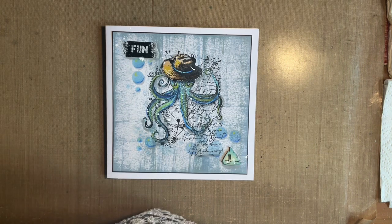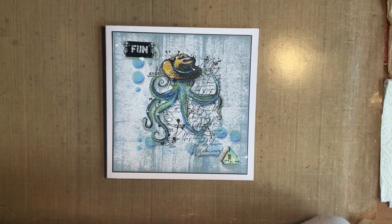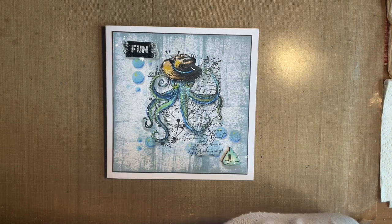Today I'm going to do another masculine type card, or a card that would suit males or females really. It was after my message asking for more masculine cards. I did a couple of designs using Lavinia stamps with a masculine theme. So today I thought I'd come with some All and Create products and we'll have a look at how we can use their designs for a masculine take.